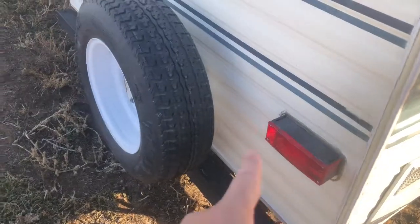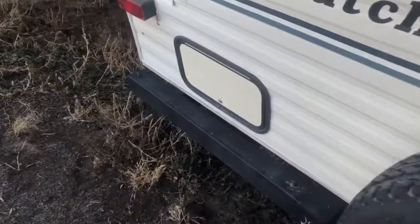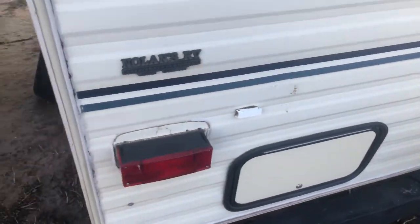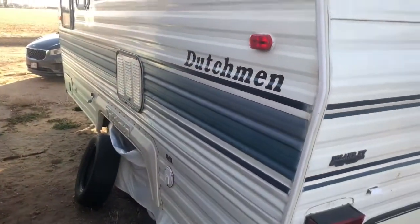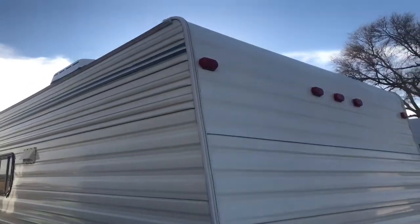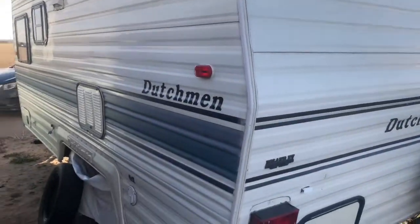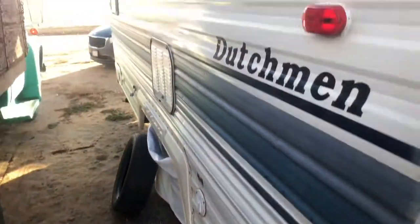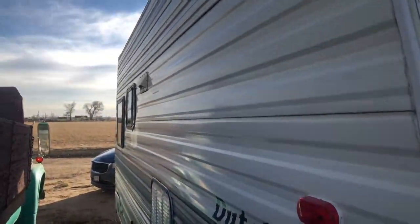We added LED lights here on the back. This is a storage unit here, a little storage area that actually goes to the back of the bathroom. On this side, we patched up a couple of places on top that just needed some wear and tear repair. But that's about it.